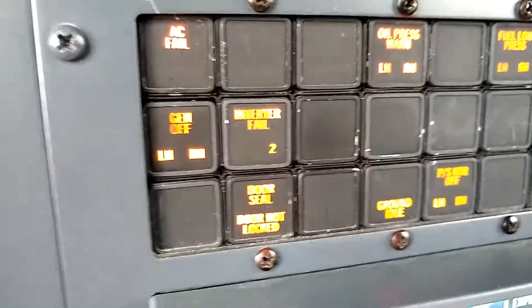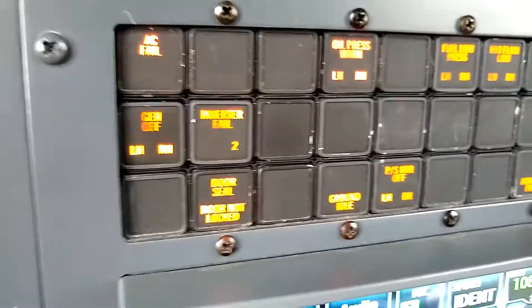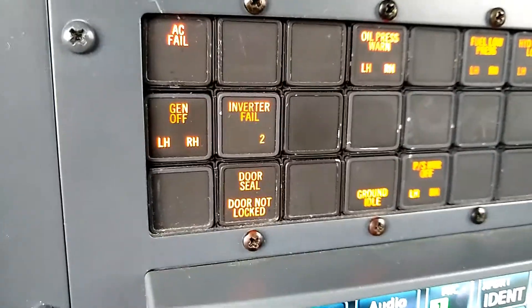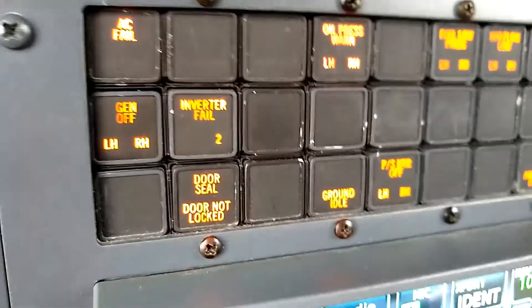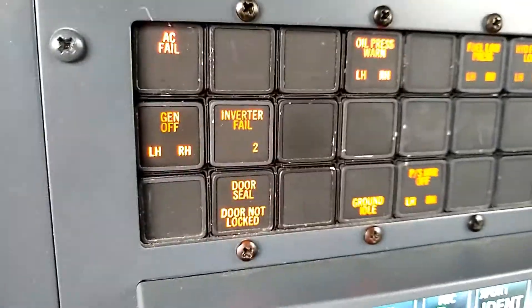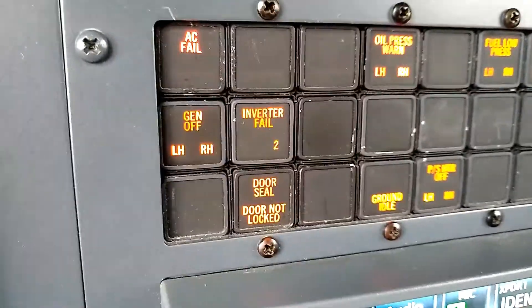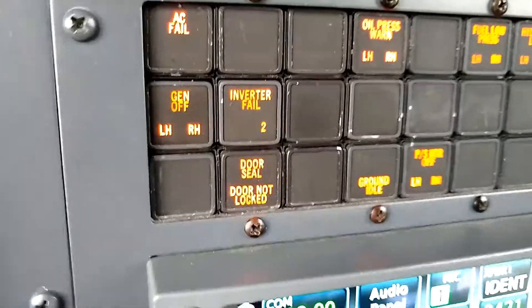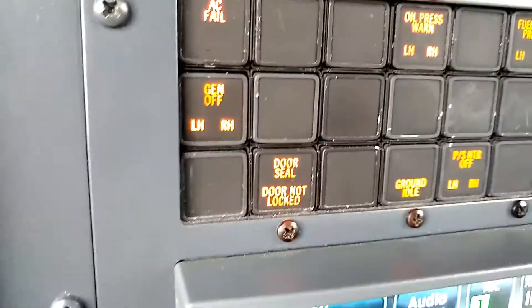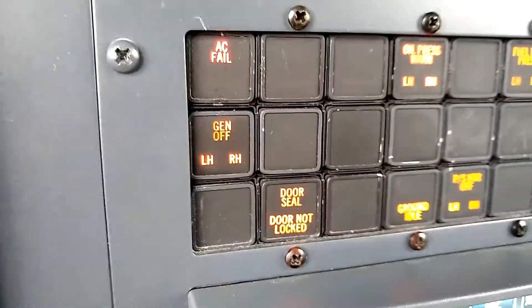Then we reset the master warning and make sure that the AC fail light extinguishes and the inverter 2 illumination remains. Normally we would press the master warning reset button at this point and see AC fail extinguish and the inverter 2 fail remain. I'm just going to let the switch go — it spring-loads back to the center position, which means that inverter 2 comes back online.